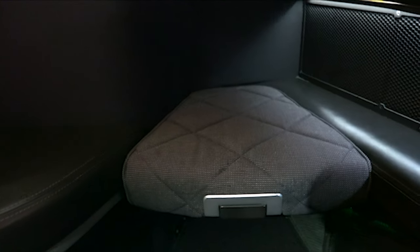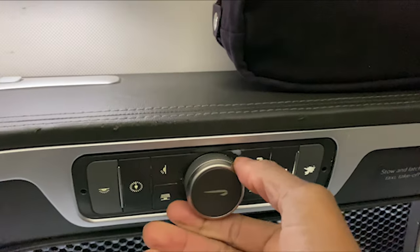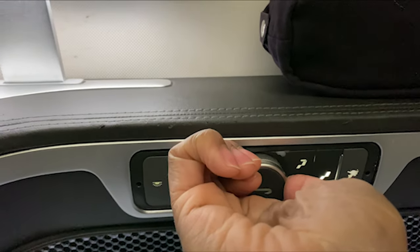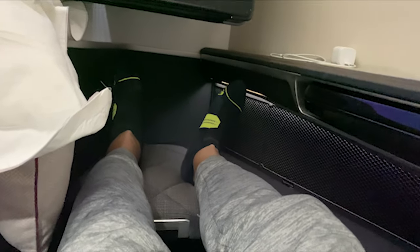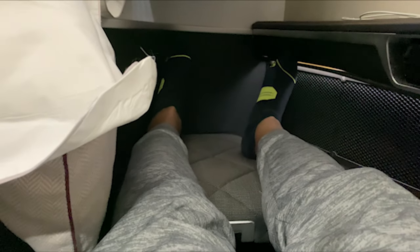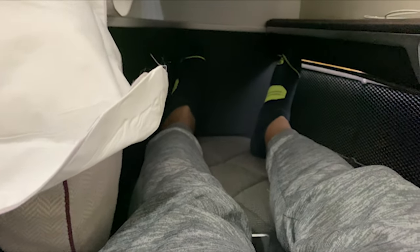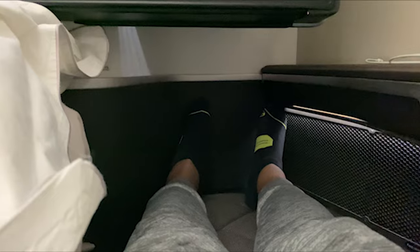There's a little ottoman that slides back and forth so you can bring it closer or push it further back depending on your comfort level. The dials work with the seat — you click them to adjust settings. It took a little bit to figure out, but here's the seat in the lie-flat position. Very comfortable — I did sleep well. This is flight BA 239 from London Heathrow to Boston Logan Airport.